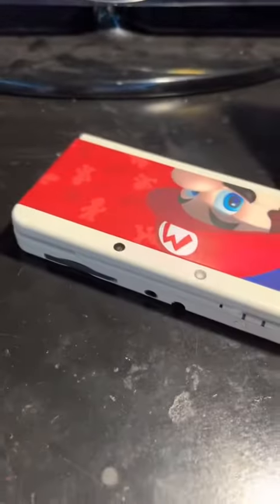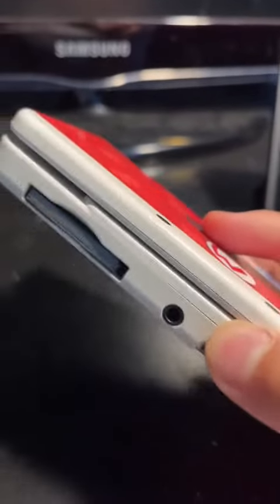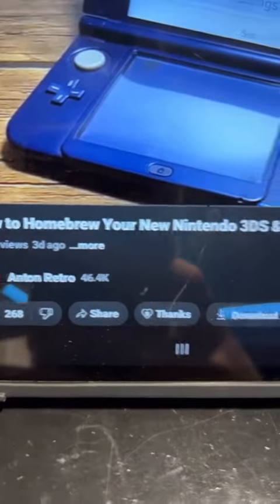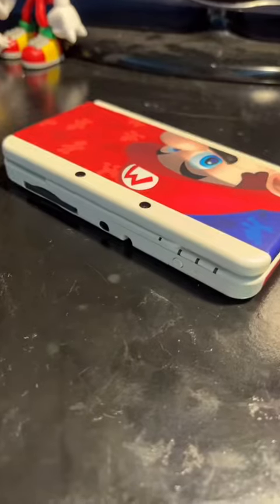What's up guys, it's me the jbo9 here and today I have something to show you guys. Here is my 3DS that I modded yesterday. That's right, I finally modded this thing and to be honest it was a really easy process. The tutorial I used was by Anton Retro's YouTube channel — just go there and you'll find how to homebrew your New Nintendo 3DS and 2DS on 11.17. It's also a very quick tutorial.